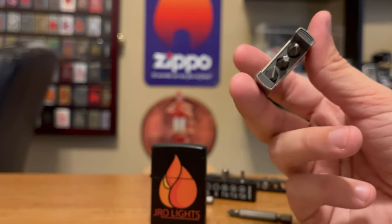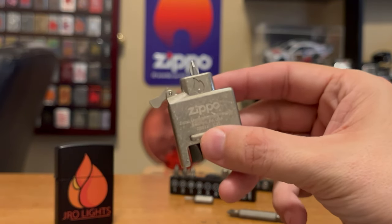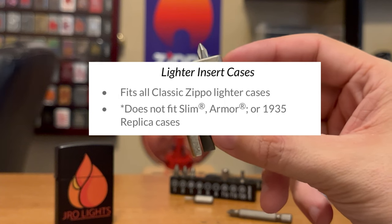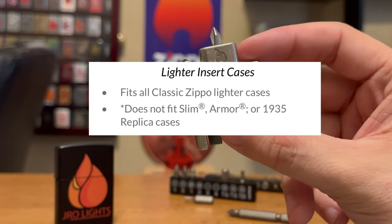For me, I'd probably replace a couple of these with some Allen keys. Another thing on Zippo's website at the bottom is it says this only fits in the normal size Zippo case — it says it doesn't fit in the armors, doesn't fit in the 1935 replica case. Well, let's test that out right now.